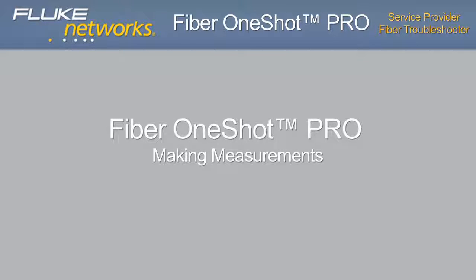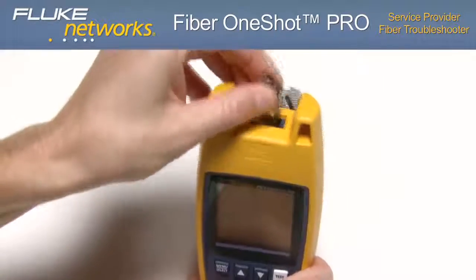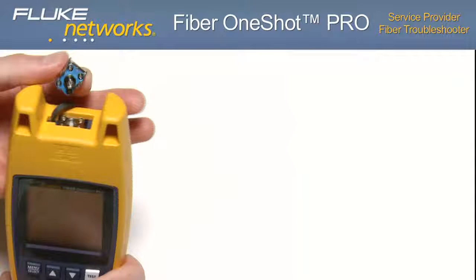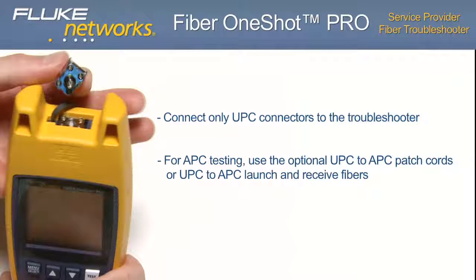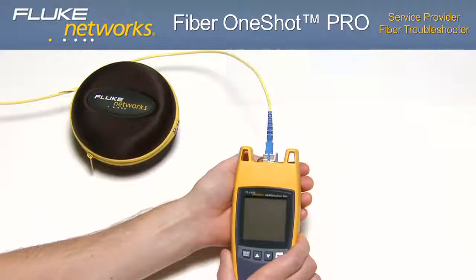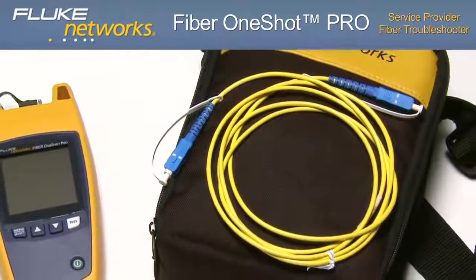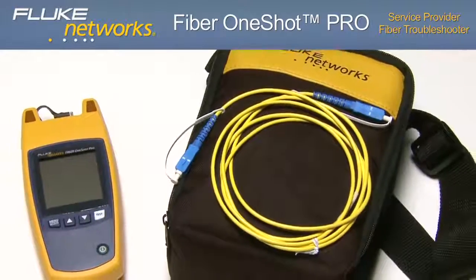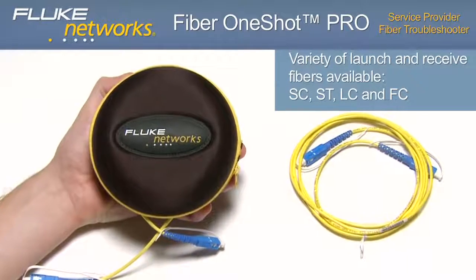The Fiber One-Shot Pro features an output port with SC adapters and UPC endface. This adapter can be replaced with another adapter such as an LC adapter. It is important that you only connect UPC connectors to the troubleshooter. For APC testing, use Fluke Networks' optional UPC-to-APC patch cords or UPC-to-APC launch and receive fibers. Note that optional launch and receive fibers are often used to give the troubleshooter a better view of the first and last connectors in the link. Without a launch fiber, the tester may not detect the loss of the first connector, and without a receive fiber, the tester may not detect the loss of the last connector. Fluke Networks offers a variety of launch and receive fibers with SC, ST, LC, and FC adapters.